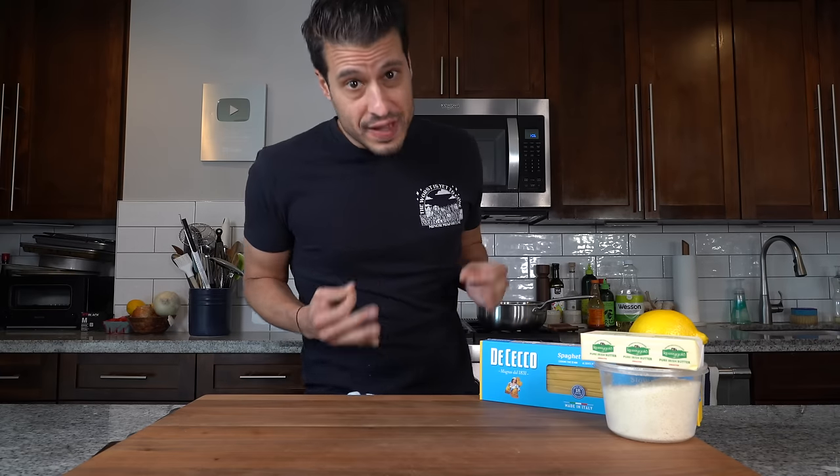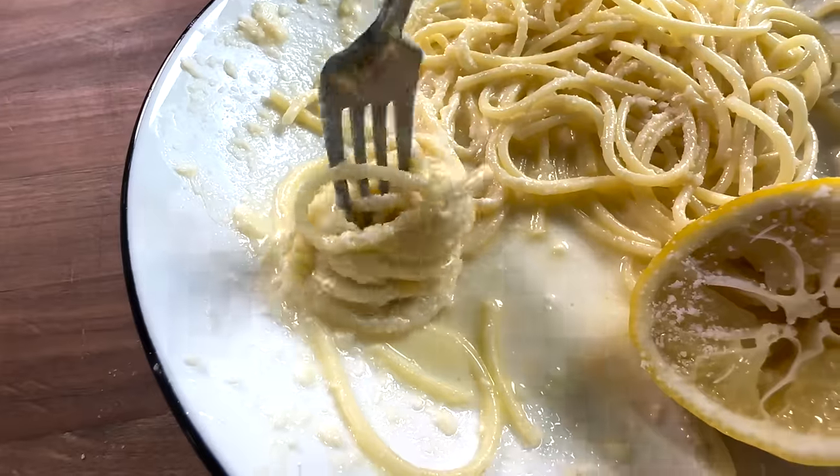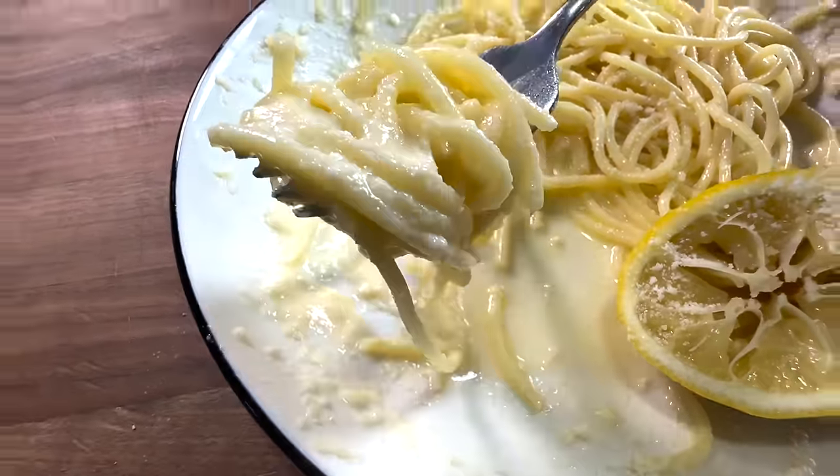It's a hot summer day and I'm starving half to death. I need to eat now, and the fastest, easiest, and best pasta to eat in the summer heat is spaghetti limone. So let's jump right into it.